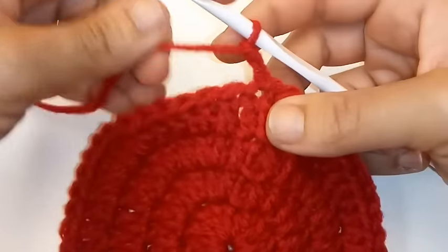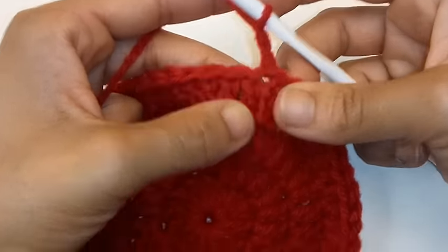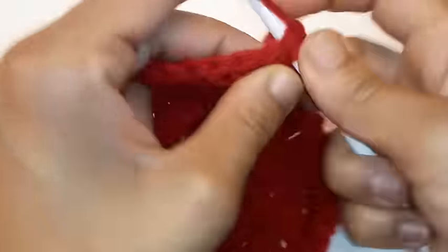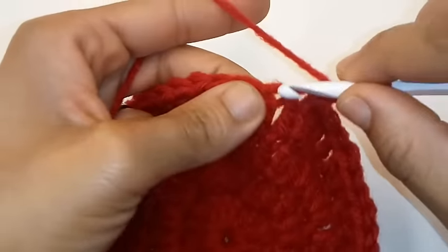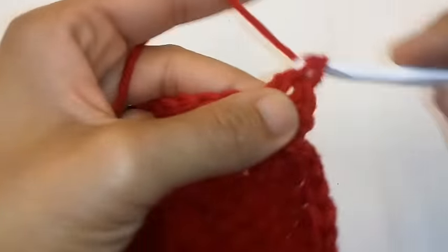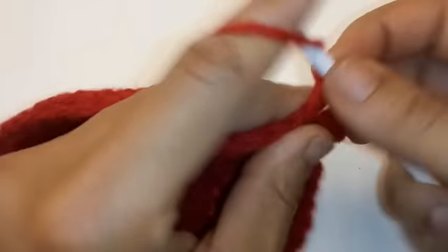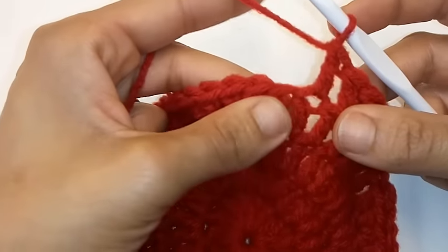Chain 2. Remember the chain 2 does not count as a stitch. We're going to place 1 double crochet into the next 3 stitches — double crochet into the same stitch, then into the next, and the next. And now we're going to place 2 double crochet into the same stitch.